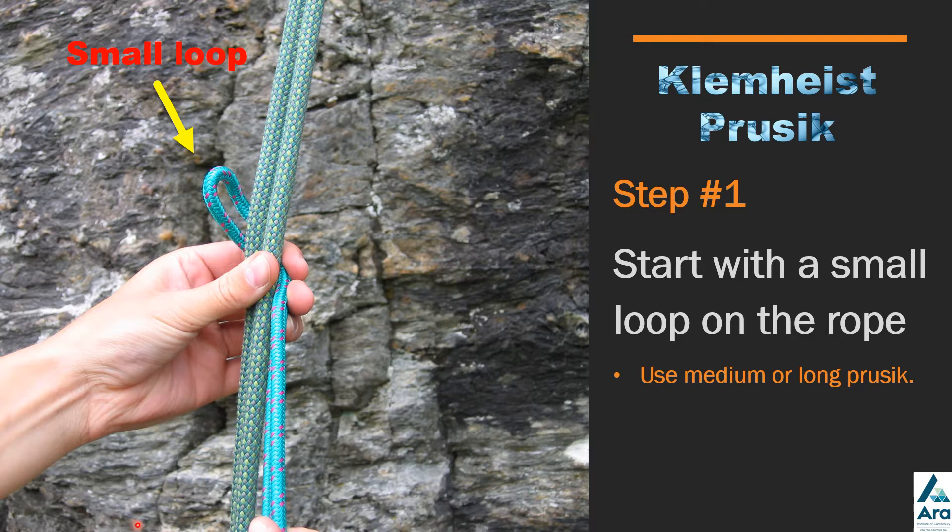Get a medium or long prussick and have the double fisherman's knot — the knot that ties the prussicks together — hang down at the bottom. At the top, create a small loop with one half wrap around the rope, sitting at the top of the rope.